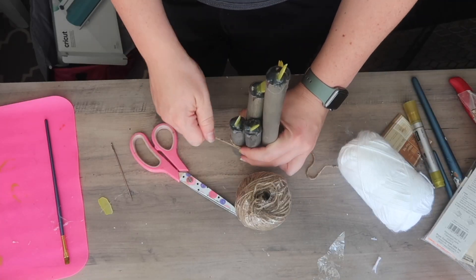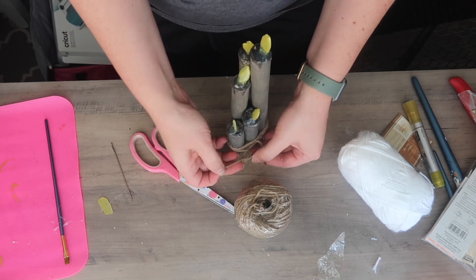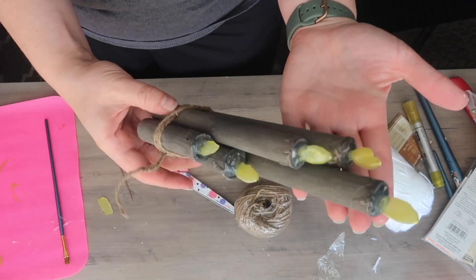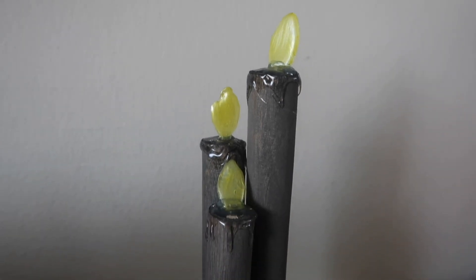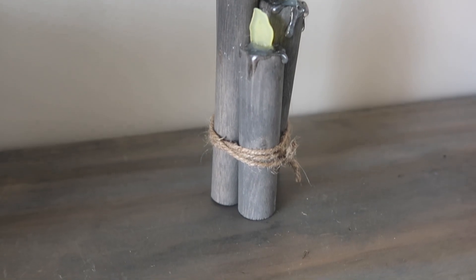The final step is to tie them together with some jute twine. If you're worried they'll move, you could hot glue them together, but I like to be able to reposition them for different vignettes — break them apart or put them together. All in all this is a rather easy project, but it adds such a fun bang for your buck, and I haven't seen anything like this in the store, so I like that it feels custom.